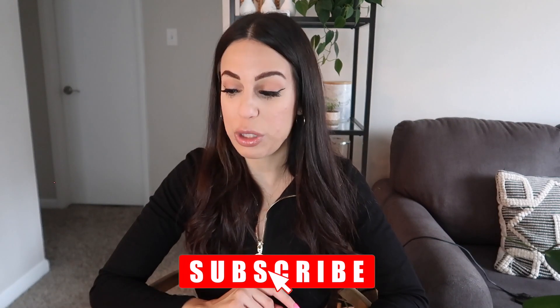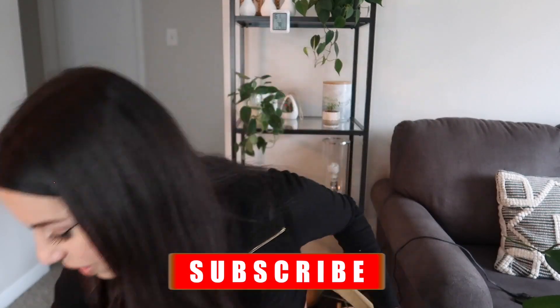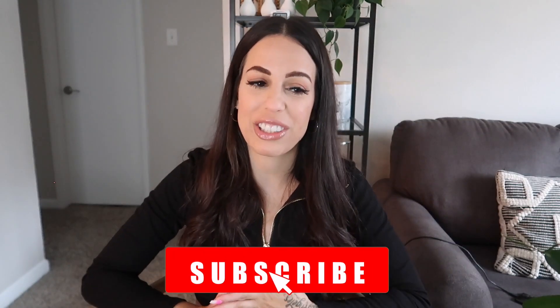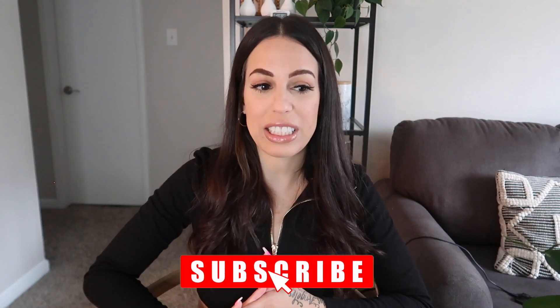That's the end of part one — this is already 15 minutes of me rambling and I don't want it to be too long. Part two is coming, so definitely subscribe to my channel so you can watch it. There are some giant plants that have grown so much from Trader Joe's that I really want to share with you guys. Subscribe, like, and comment, and I'll see you in part two — love you guys, bye!